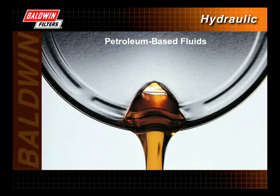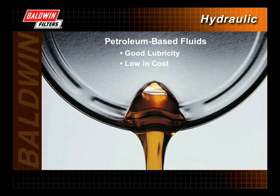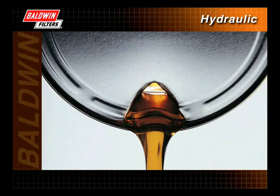Petroleum-based fluids are by far the most common fluids used in hydraulic systems today. They have good lubricity, are low in cost, and are readily available. Most petroleum-based fluids contain additives to help prevent rust, oxidation, foam, and wear. The disadvantages of petroleum-based fluids are low fire resistance, high toxicity, and poor biodegradability.